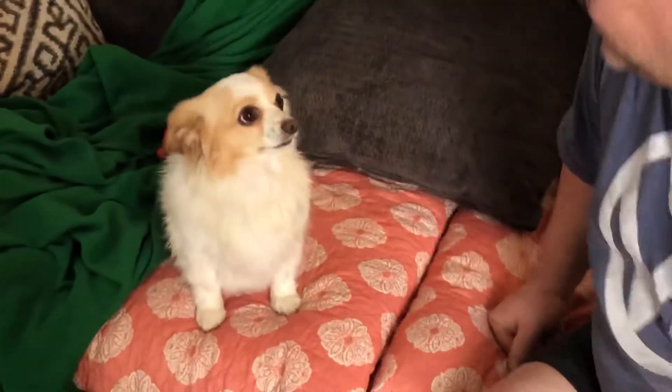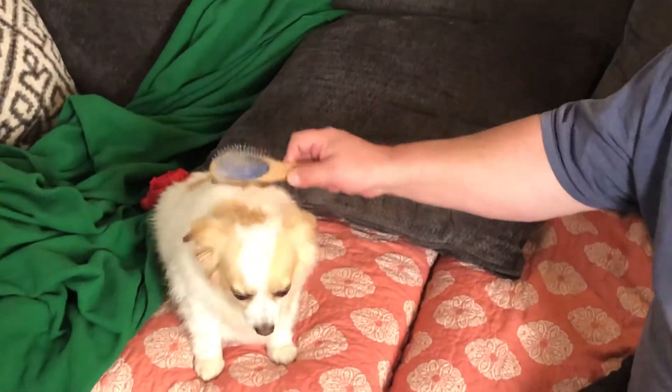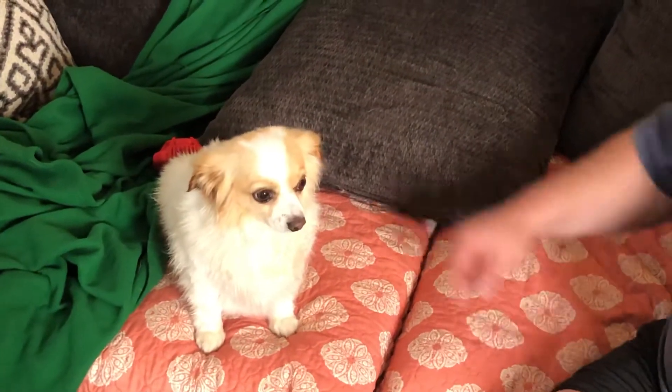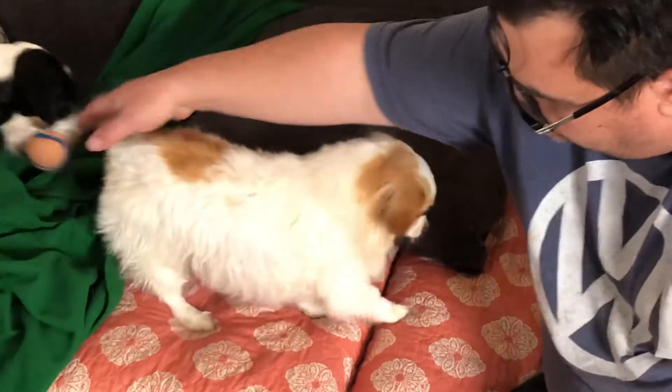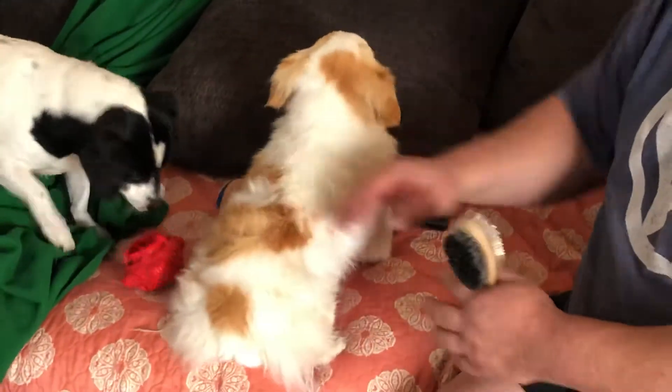He's good until we get to the problem spots. He doesn't really like it when you comb his butt hair or his tail. He'll let you do it as long as you don't pull on him, but sometimes he'll get kind of cranky.